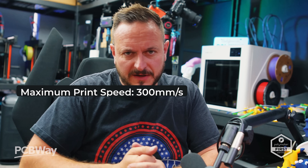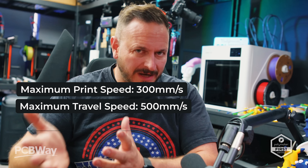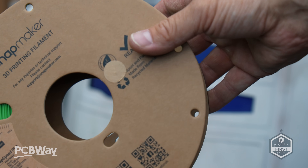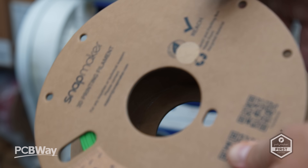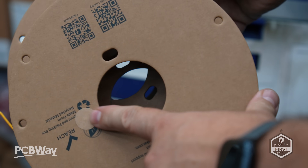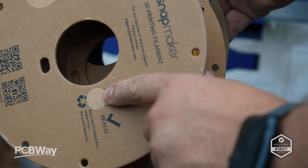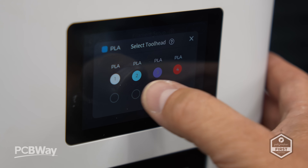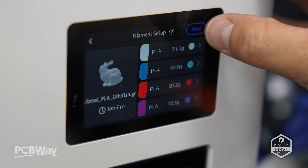On print speeds, we're looking at 300mm per second, with travel speed at 500mm per second and 20K acceleration — so this machine is certainly no slouch. On the filament management side, we have RFID sensors on both sides, but you will need approved filament from Snapmaker for this to be read. There doesn't seem to be a path for global RFID rollouts right now, so my best guess is that this will remain proprietary for the most part. You can simply program the materials inside the menu system, but bear in mind the RFID is there for the future.